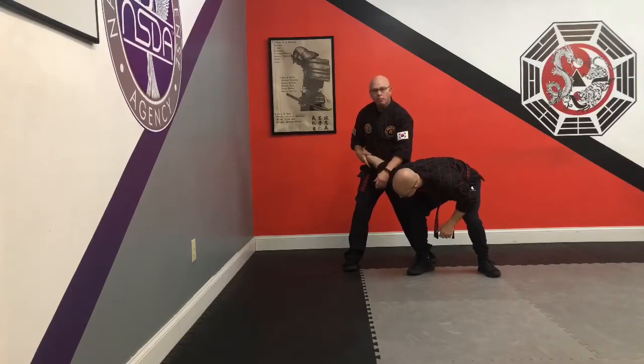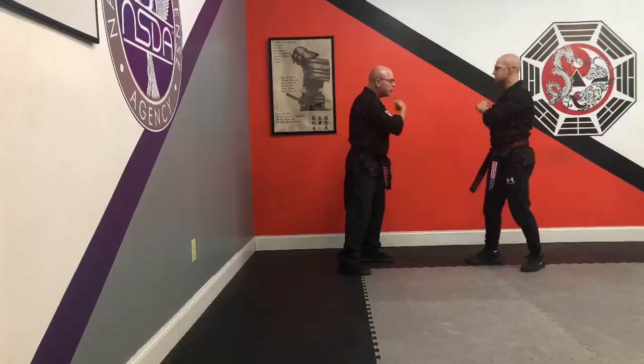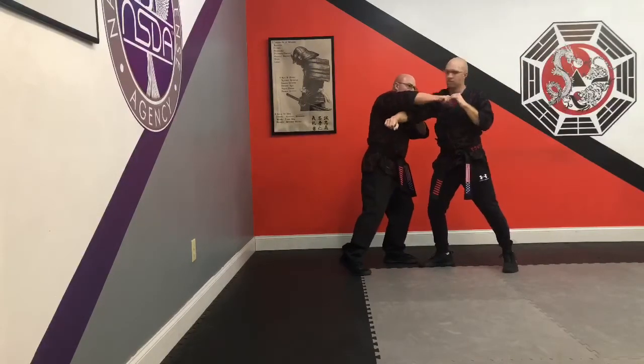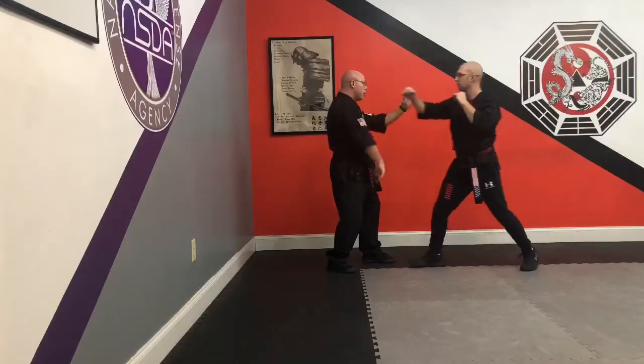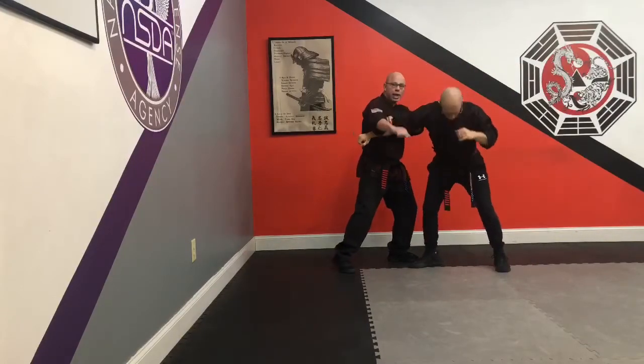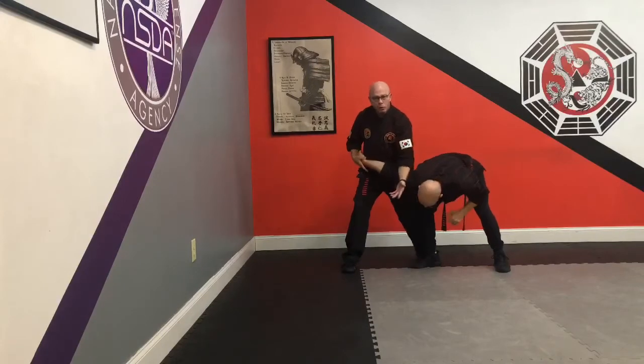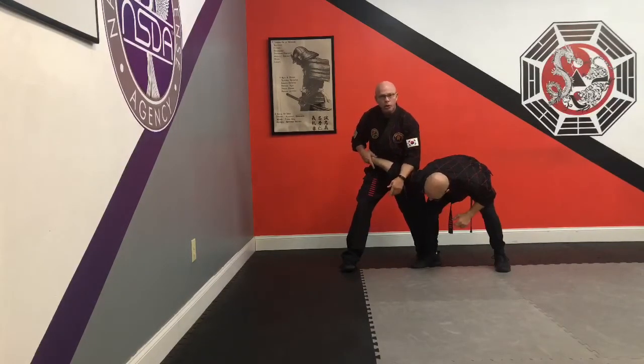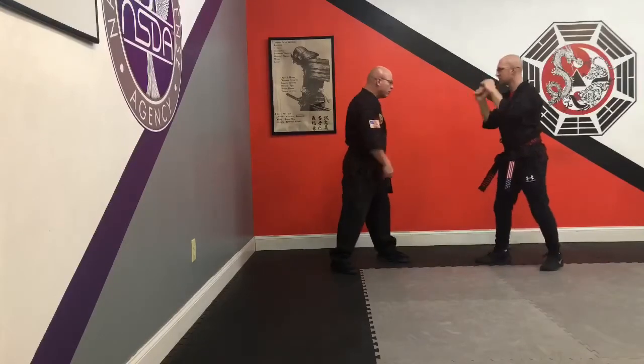So we're right back to where we were a minute ago. If you remember, hoo-bud number one — I was on the inside with a strike. And hoo-bud number two — I'm on the outside with a hammerfish strike. Now I roll that in, I'm good to go. Knee trap here, arm bar, elbow on elbow.